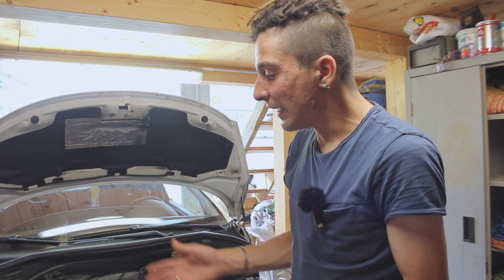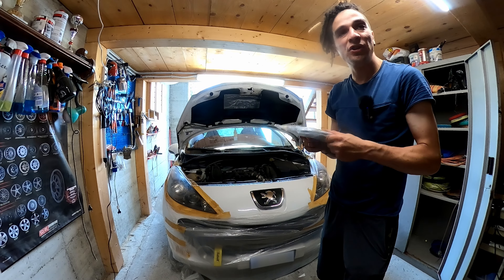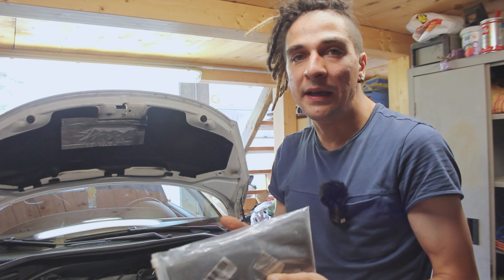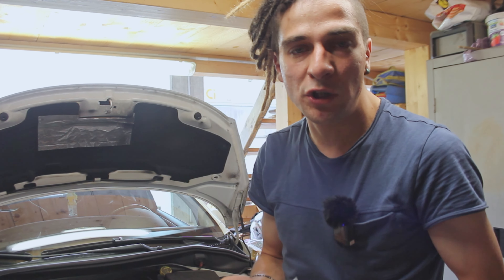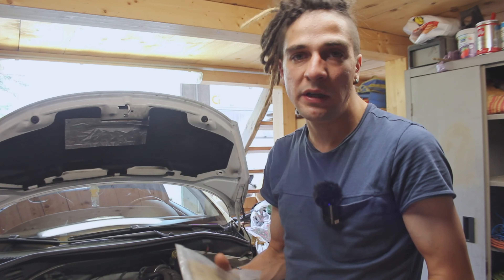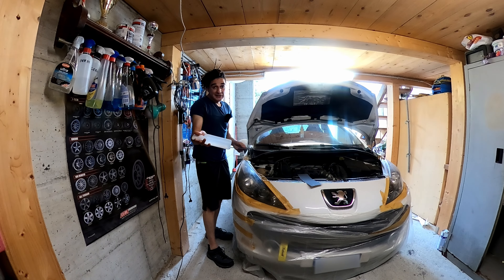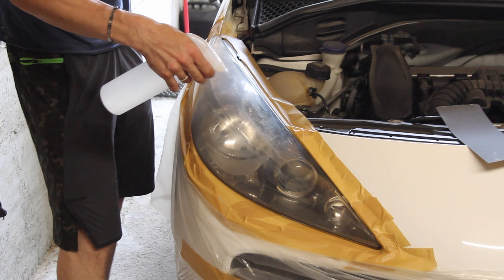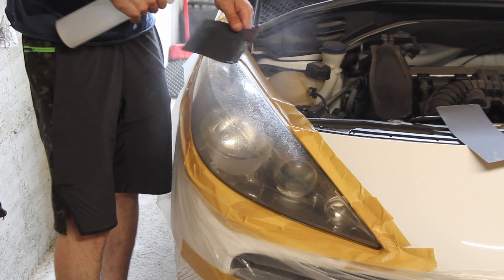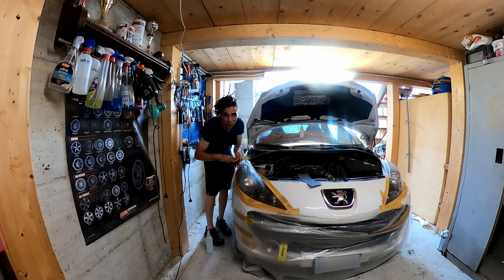Sono pronto per andare a grattare il faro. Per farlo andrò a utilizzare della carta vetro, più precisamente della carta vetro ad acqua. Cosa cambia dalla carta vetro normale? Che è molto più delicata e — come dice il nome — bisogna utilizzare l'acqua. Partirò da una grana 800 e andrò a salire. Utilizzando un classico spruzzino con dentro dell'acqua, vado prima a bagnare il faro, successivamente la carta vetro. Una volta che ho bagnato tutto bene, incomincio a grattare.